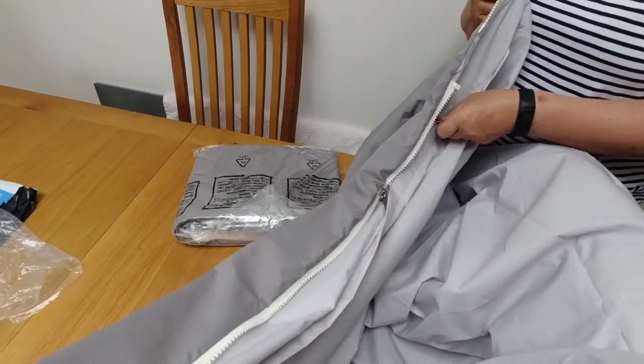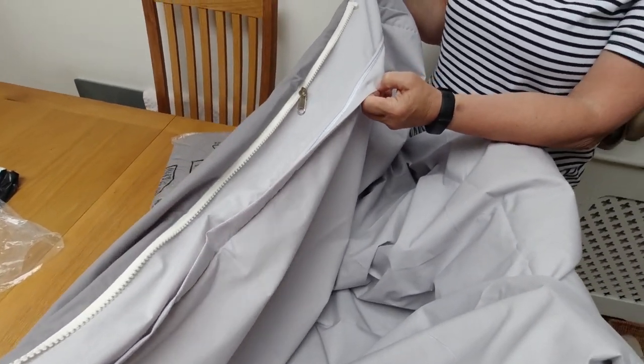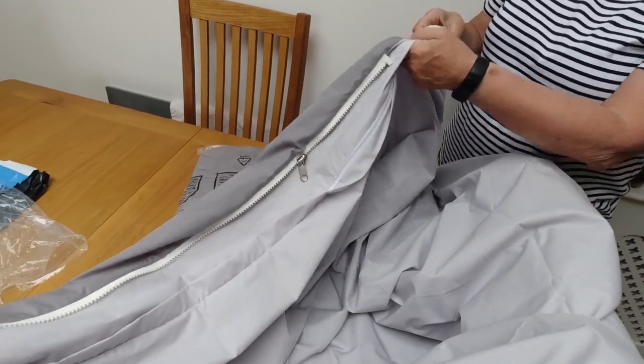We zip them together to make like a double sleeping bag. But this way we can wash them regularly - that's the big benefit, isn't it. It's not like washing a sleeping bag; you just take these off, wash them, put them back on again - like a duvet cover.